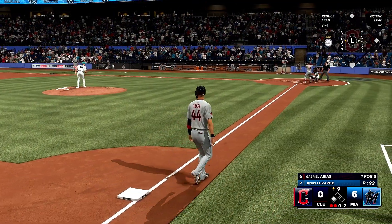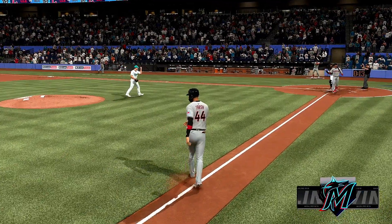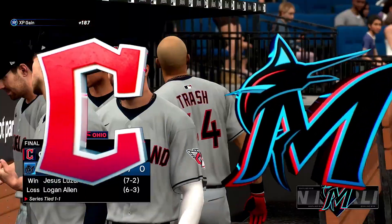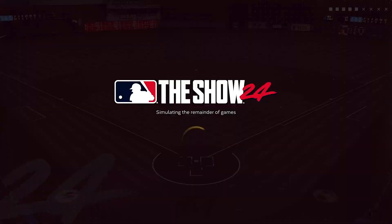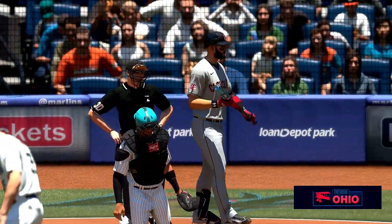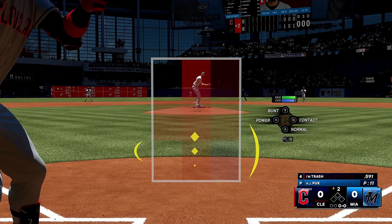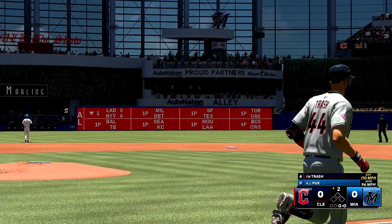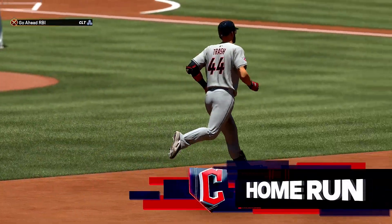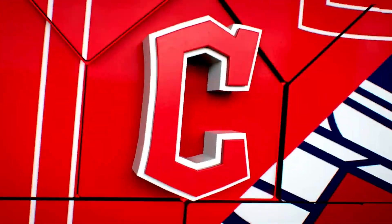Gabriel Arias getting ready to hit. Now here's the switch-hitting power threat — his dudeness, the man. Back to work. Crushed! Left center field, this one's deep, forget it. A massive home run — it's 1-0. He only needed one swing to square it up. Not wasting any time in that at bat. Aggressive and it paid off. Power versus power.